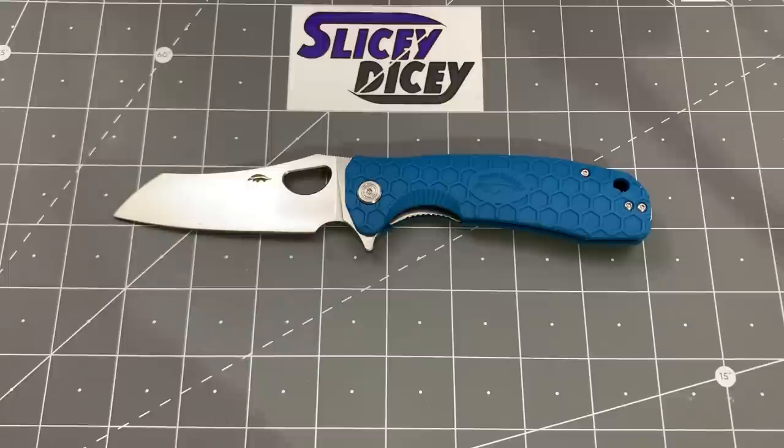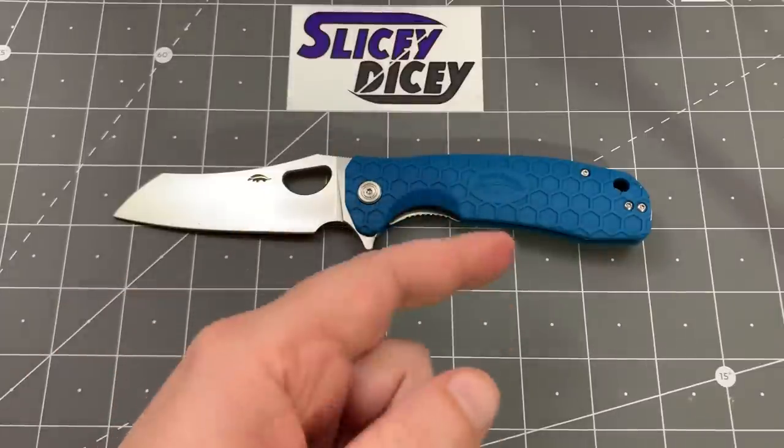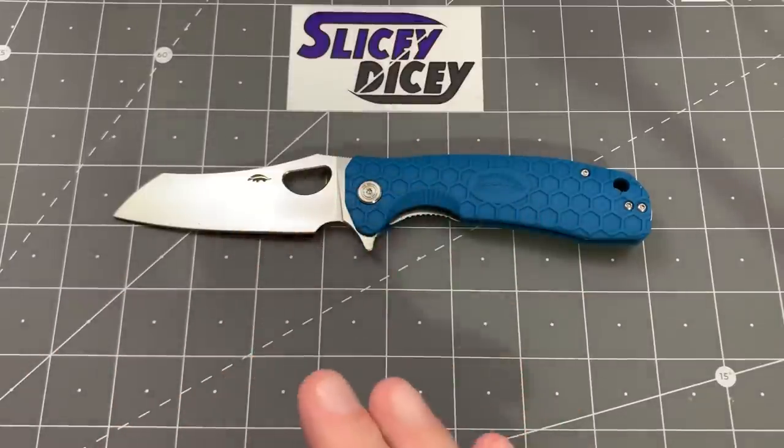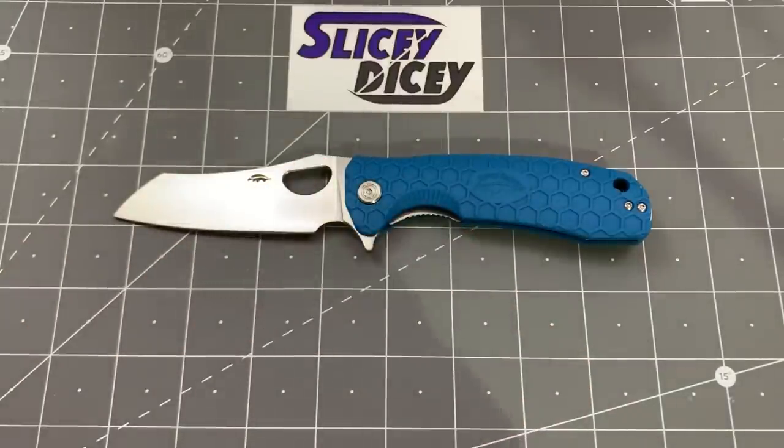I didn't seek one out that way this time — I just bought one because I wanted to get it quick. Right now they're only available in this blue color. The 8CR13s are available in like a tan and a black, or maybe a green and a black. And there are lots of different Honey Badgers. We will compare some of them shortly as we go.